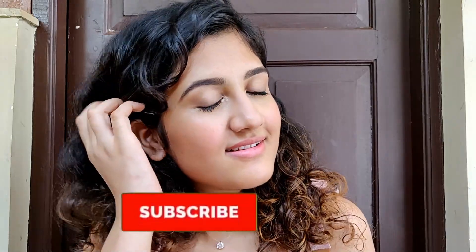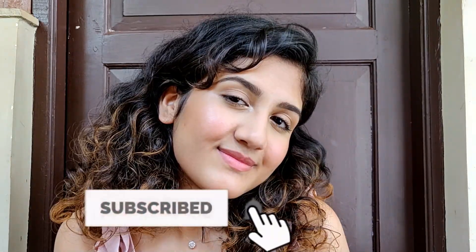So this is the finished look. Thank you so much for watching — I hope you enjoyed. If you did, please give this video a thumbs up and subscribe to my channel. I've got new videos every Saturday.